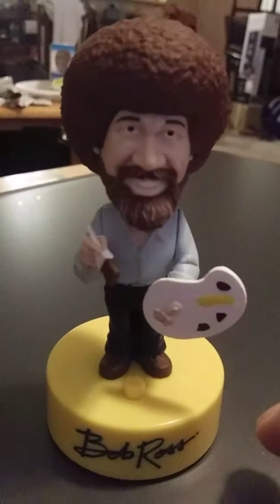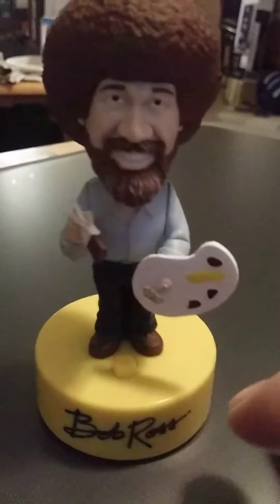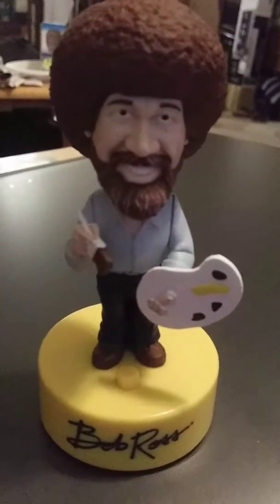Anything we don't like, we'll turn it into a happy little tree or something. Because as you know, we don't make mistakes — we just have happy accidents. Now then, let's wash the old brush. That's the fun part of this whole technique.